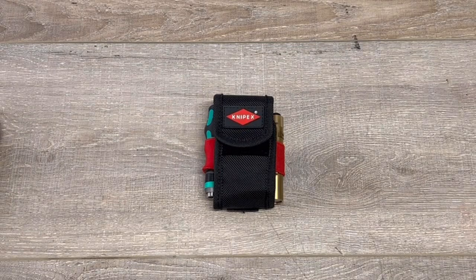Thanks for checking in. I'm finally making that video I mentioned a couple videos back, when I was going through products to make my Ultimate EDC Tool Pouch.